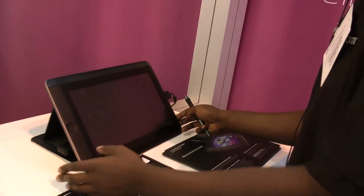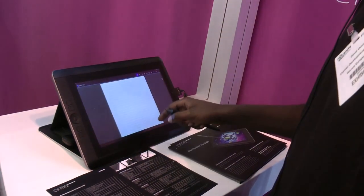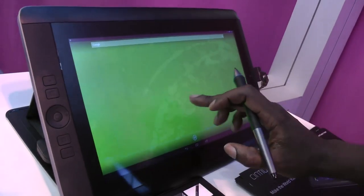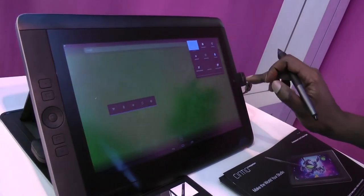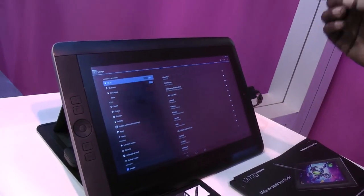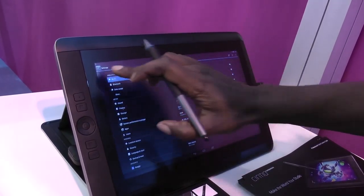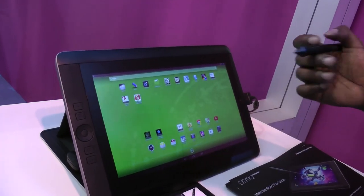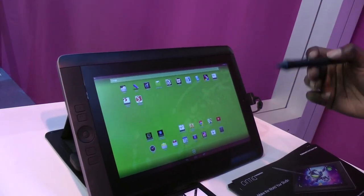So what does Hybrid mean? Effectively we can take an Android operating system — just to prove it, here it is. We've got all the different settings you'd expect, and setting it up is just like setting up your phone. The applications are all in the Play Store, so it's more drawing and sketching focused.